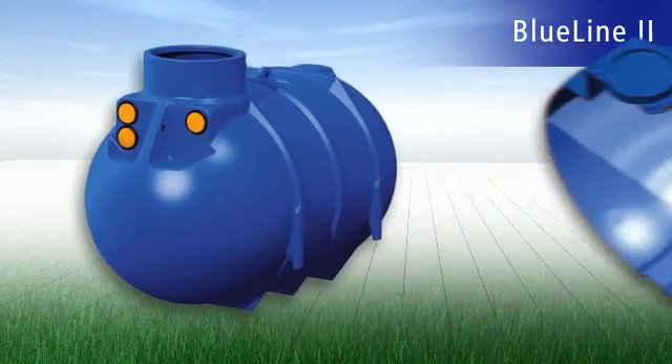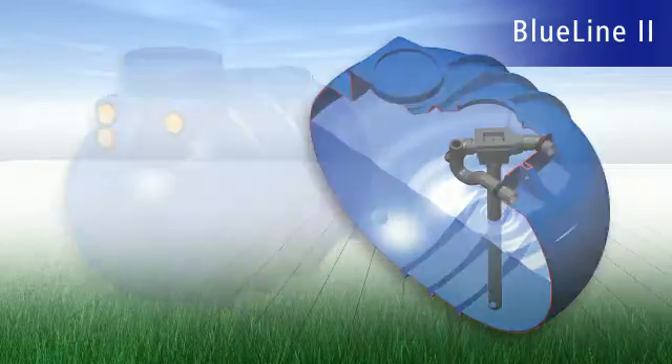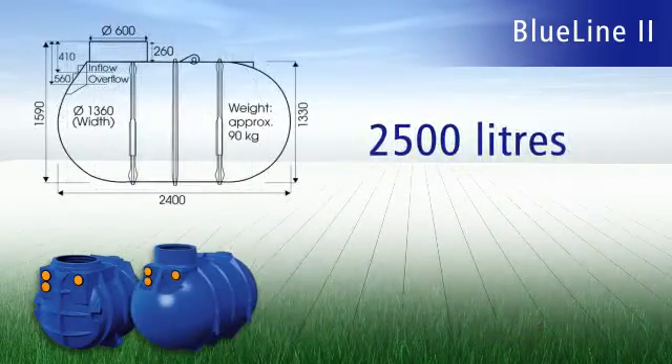If you require a larger water supply, we recommend the Blue Line tank series with volumes of up to 10,000 litres.